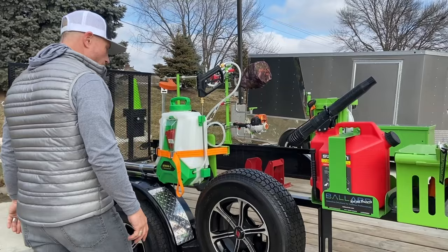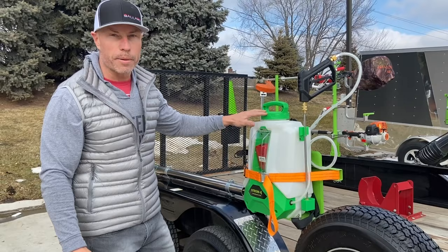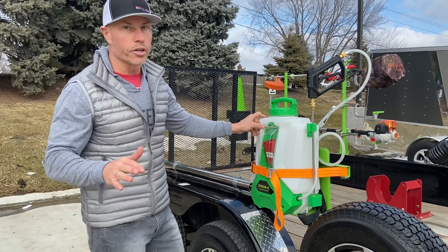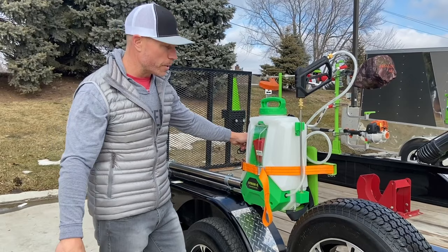For you guys running backpack sprayers, we've got the 4-gallon Strom — an 18-volt electric backpack sprayer that comes with different nozzles. You're going to get about 40 tanks per charge, so more than you're going to spray in a day. Then we've got the XF-107 that holds it in place on your truck or trailer. Remember, these will work on open or closed trailers, or you can also get the pickup kit and mount them on the side rails of your pickup. We've got the Wizard as well — it's a 3-gallon sprayer.